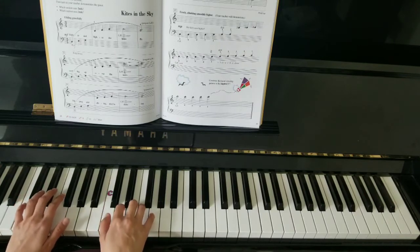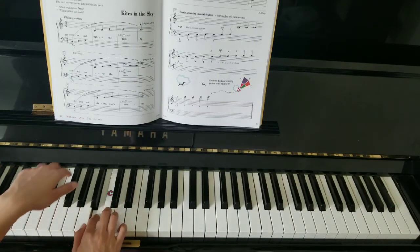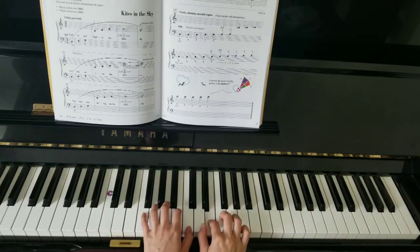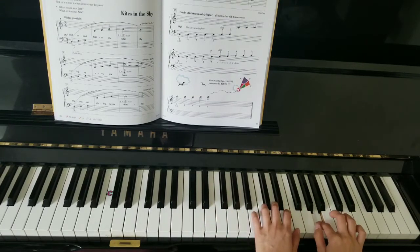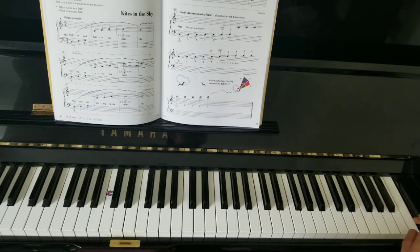And then when the left hand plays the scale, the right hand joins it with thumb on A. And cross the left hand over, right hand, left hand over, and right hand plays the last key.